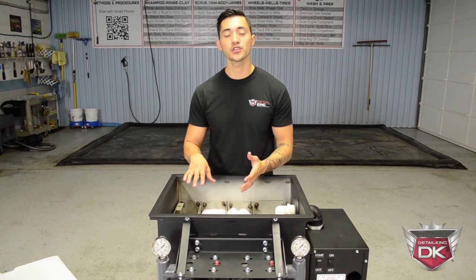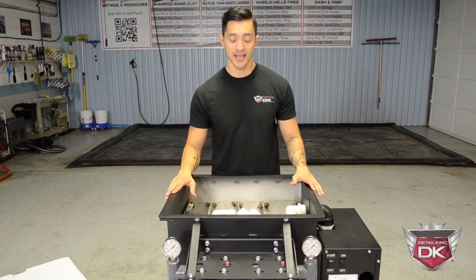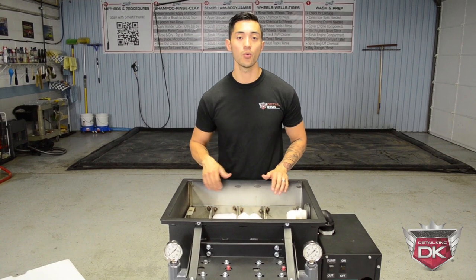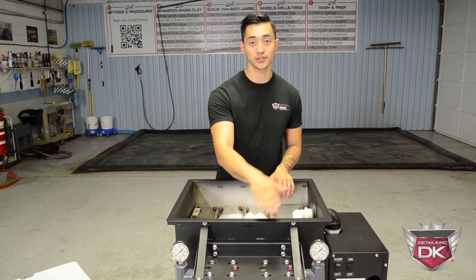Once the water passes through the first phase of the filtration system, it will then move on to phase two, which is located down at the bottom of the machine. Down at the bottom, it contains a 50-gallon clean water chamber. Once that chamber reaches 45 gallons, it will then trigger into phase three.